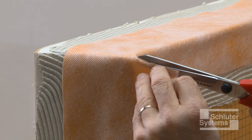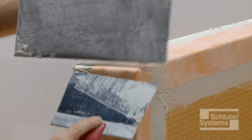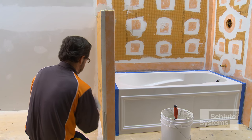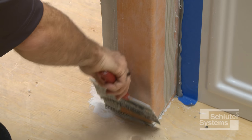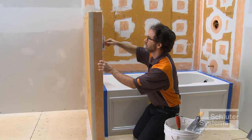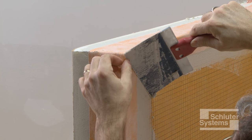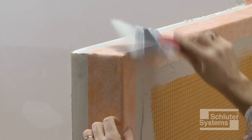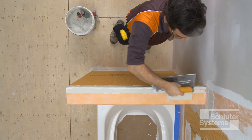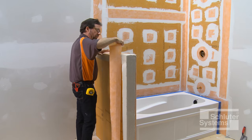In this application, notches were cut in the KERDI-BAND to allow for continuous installation from the top of the knee wall down the face of the assembly. A second piece of KERDI-BAND was installed, overlapping the first by two inches.